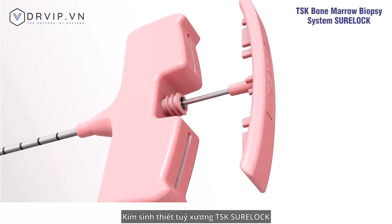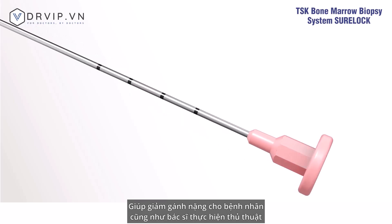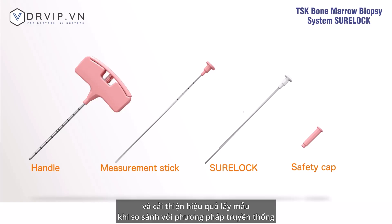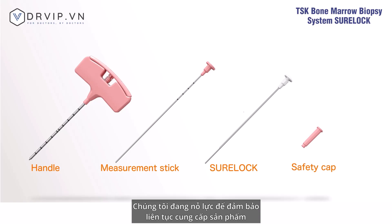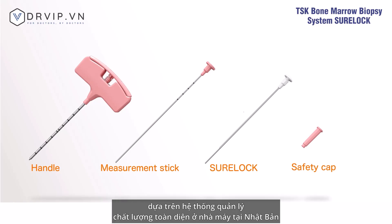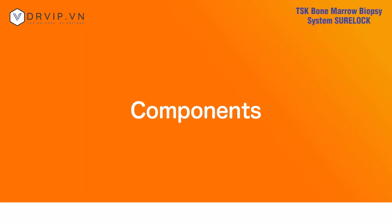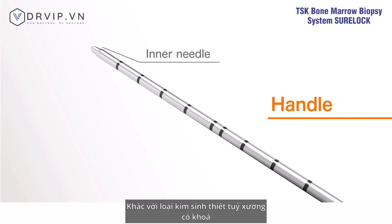The TSK bone marrow biopsy system Sherlock reduces the burden on patients and practitioners and offers improved tissue collection compared to conventional bone marrow biopsy systems. We are working to ensure a constant supply based on the comprehensive quality management system at our Japan factory, and all products are fully disposable.